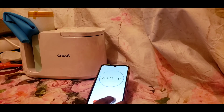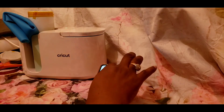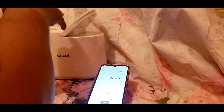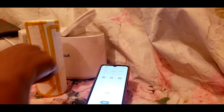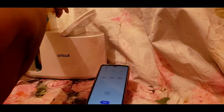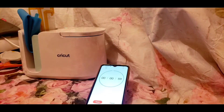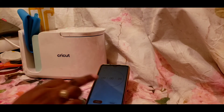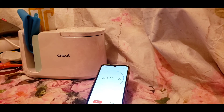I lifted it and took it out — as you can see, you can already see some of the design. Now we're going to do it for the next minute and once that's done, we're all good to go.